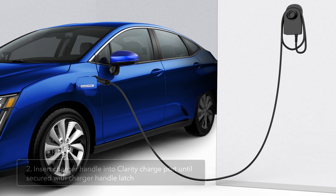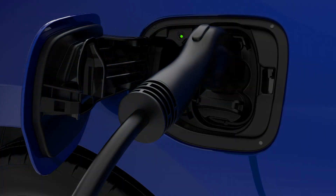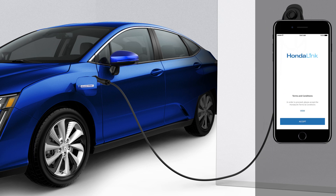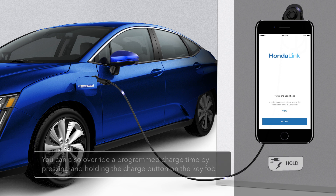When the charger handle is properly secured to the Clarity, electricity will begin to flow into the vehicle, and you will see the indicator light inside the charge port change from flashing to steady. Note that if you have programmed charging to begin and end at a set time using Clarity's HondaLink app, Clarity may not immediately begin charging. You will need to cancel your programmed charging times within the HondaLink app to allow electricity to begin flowing at a different time.